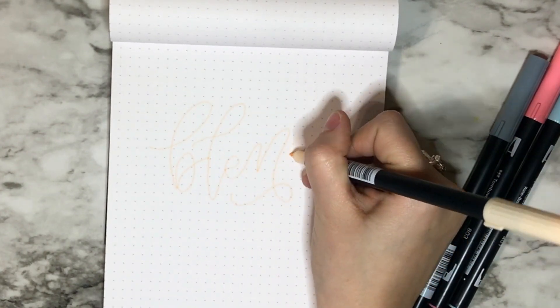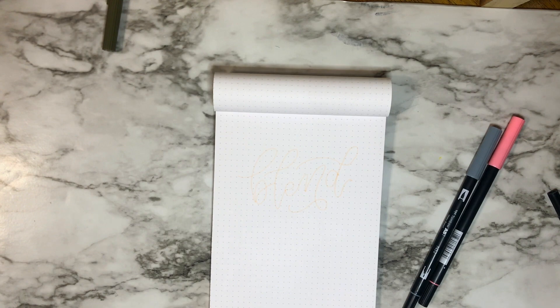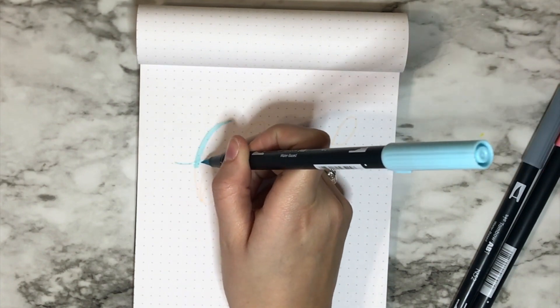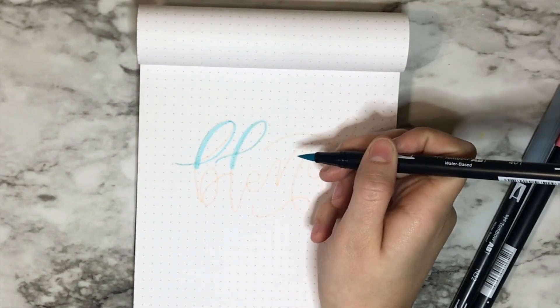The first color I start out with is Opal, number 910. I usually find a really light color to begin with, and I used the bullet tip just to write the word I'm going to use. This kind of gives me a guide when I'm doing it, because I'm doing two different colors — one on top and one on the bottom.